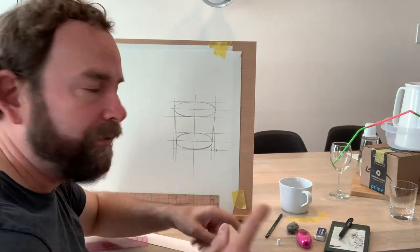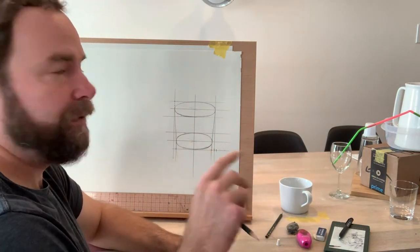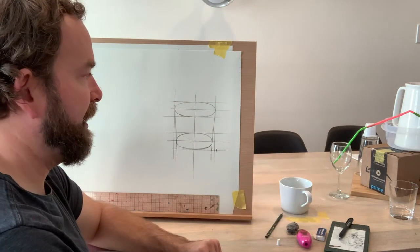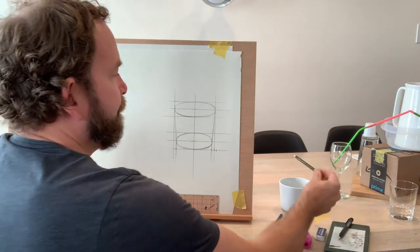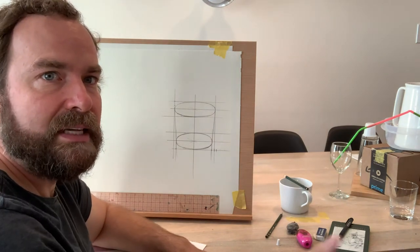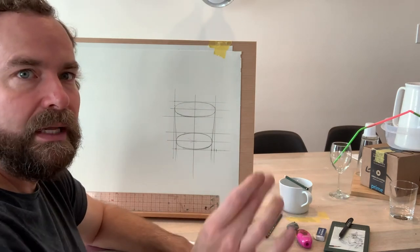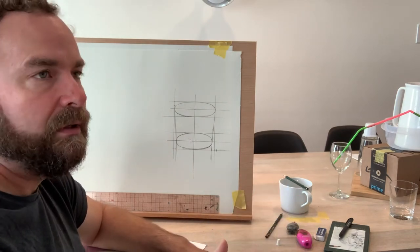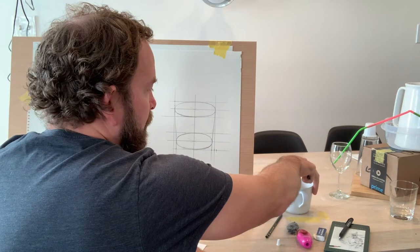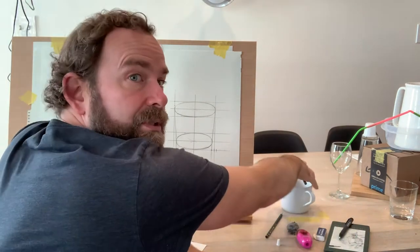The tricky part is the handle — this handle comes out towards me, so it'll look a little different from your perspective. From my point of view, if I put my pencil here like this, that's the central axis line that the handle is on. I need to establish that in order to get the diagonal of that handle, and then I'm going to drop this part of the ellipse.